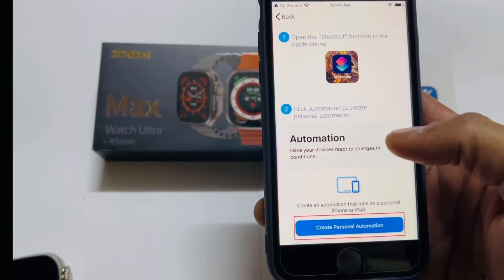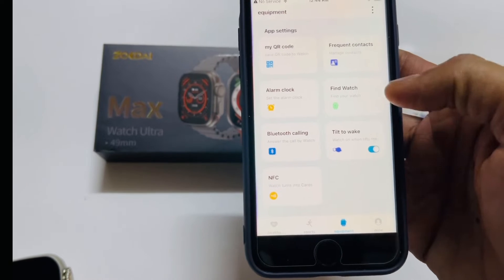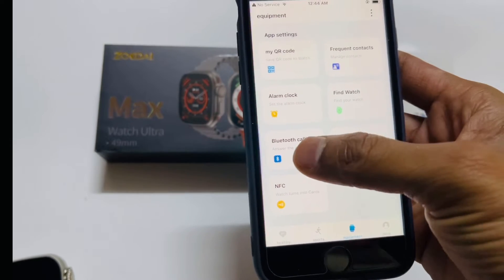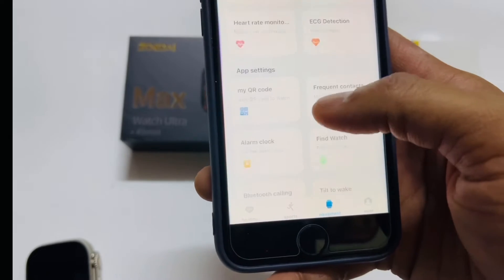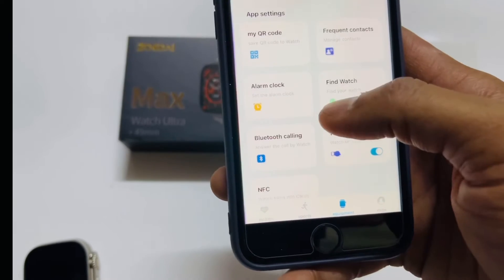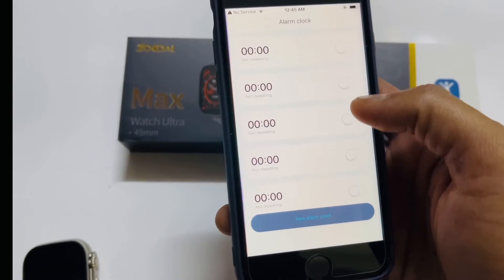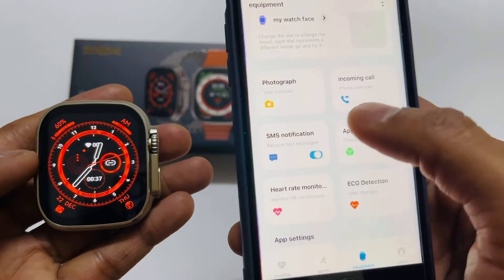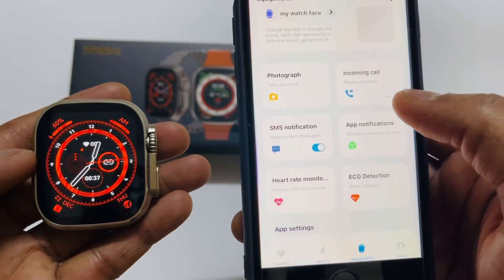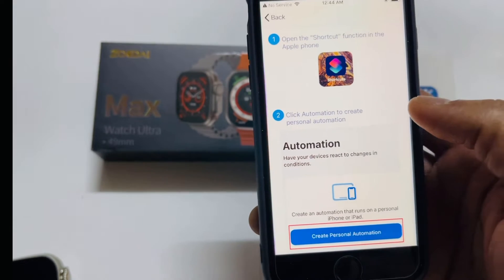More functions are available here: find watch, alarm, and QR code. The watch also supports Bluetooth calls, alarm settings, SMS notifications, and WhatsApp, Facebook, and Instagram notifications. NFC is also supported.